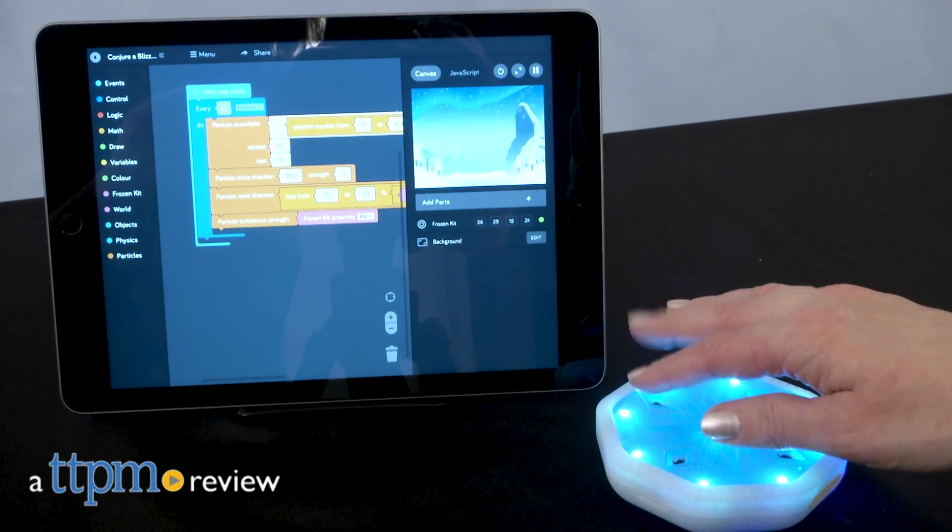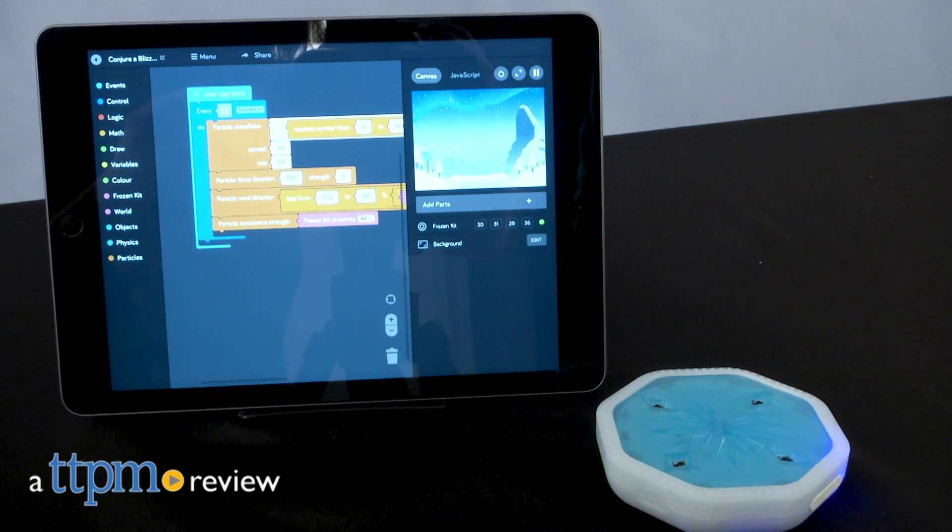Playing with this toy is almost like having the ice magic powers of Elsa. Hi, I'm Laurie from TTPM, here with the Disney Frozen 2 Coding Kit from Canoe.